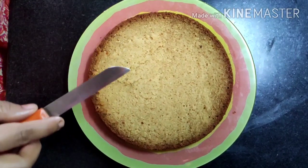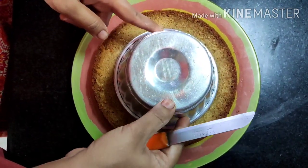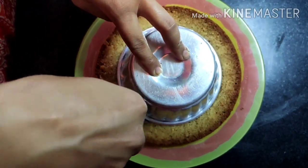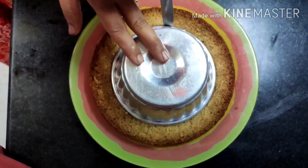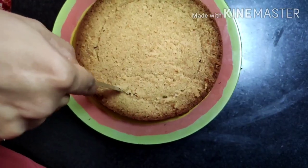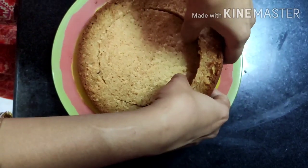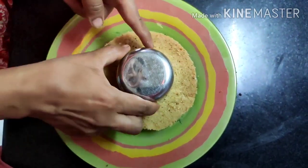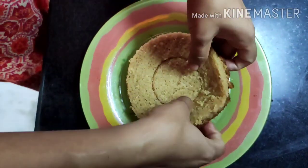We now need to cut all four layers into rings. I'm not using cookie cutters since it's not practical to buy them for a single cake — instead I'm using simple home kitchen utensils. I'm using a round tin to cut the outer ring. Make sure the knife goes vertically and not at a slant, otherwise the rings will be uneven. Carefully remove the ring from the base. Then I use a small katori to cut one more ring, giving us three rings from each layer.